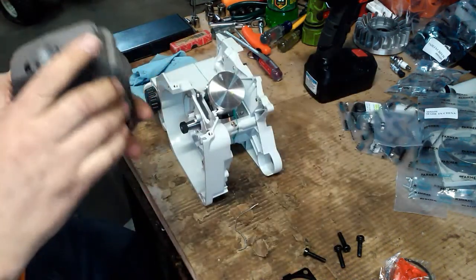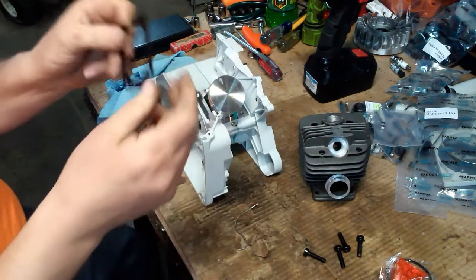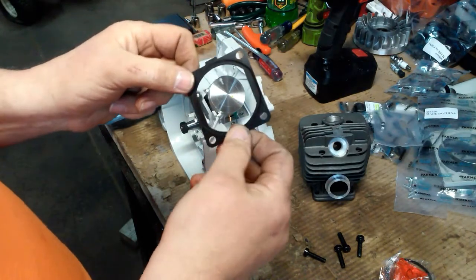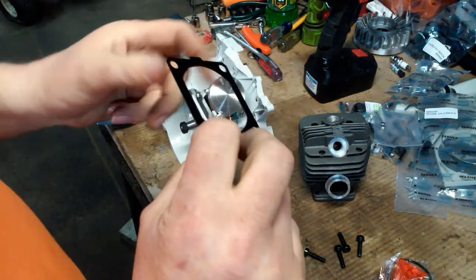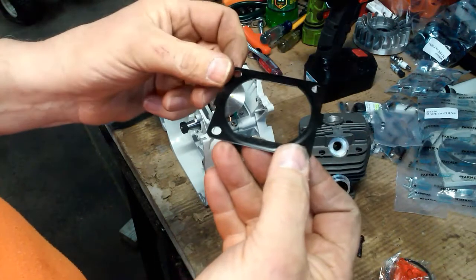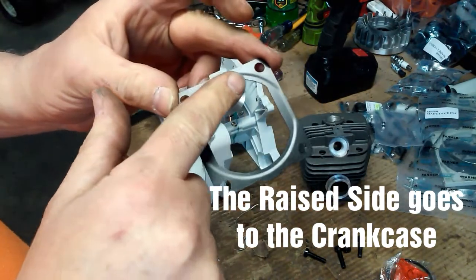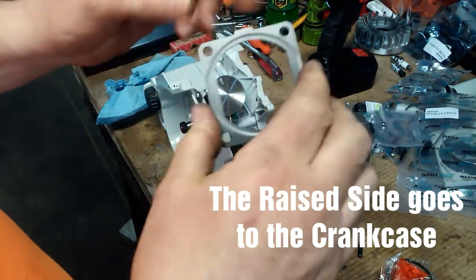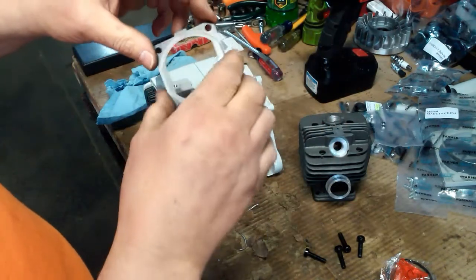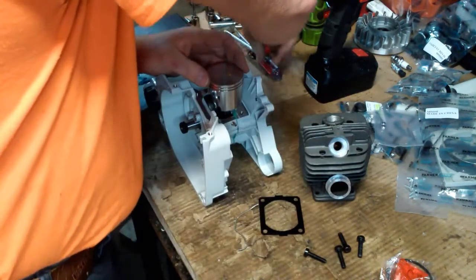I'm not even going to put the rings on. The exhaust goes to the front of the saw. I am going to use the steel shim gasket that came with the kit — this is an OE piece. The reason I'm using this is because it's going to be a work saw. There's a bevel side and a recess side — the bevel side goes down, tabs front and back.